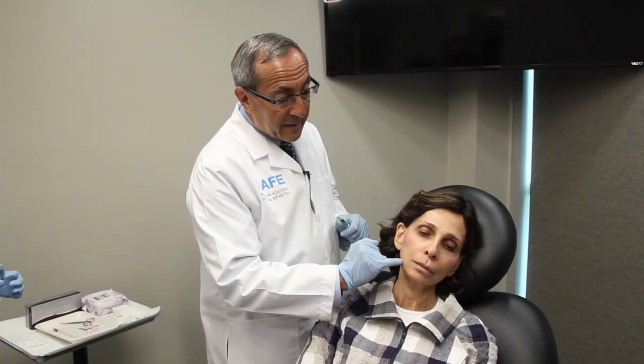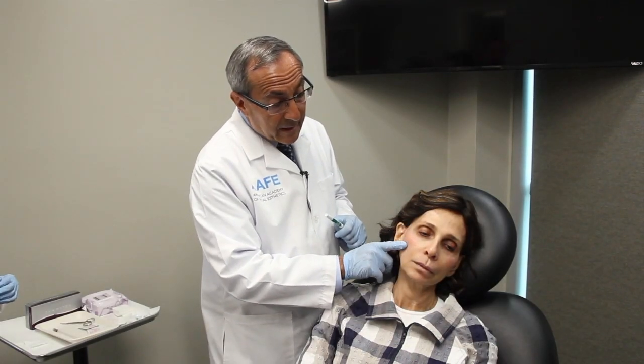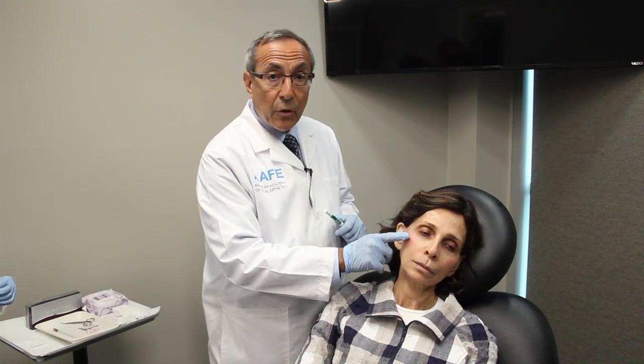Now let's go ahead to the treatment on the jawline. As you can see, we just did a Voluma lift up here and that improved this jawline already. But now we're going to sharpen it even more with a solid filler lifting PDO thread here.